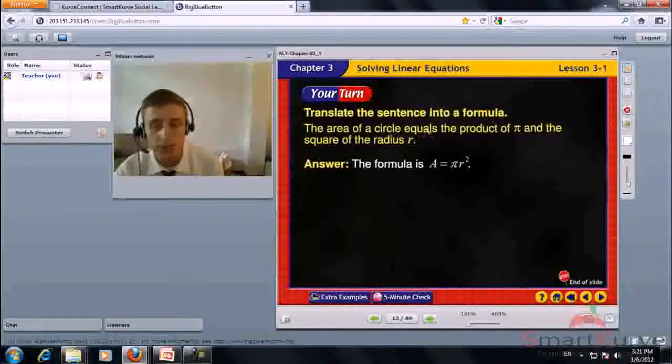Translate the sentence into a formula. The area of a circle equals the product of pi and the square of the radius r. 'Product' tells us it's multiplication. The formula is A equals pi times r squared.